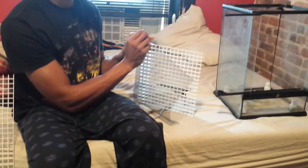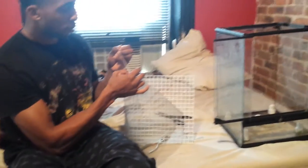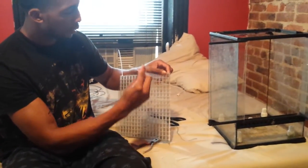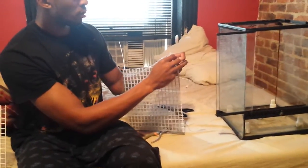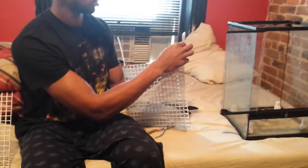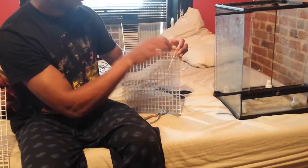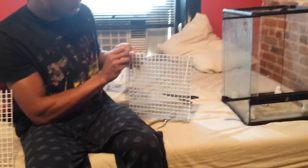This is so much better than using that liner stuff. Because for one, if you have a big tank, you have to buy a lot of it and it gets really heavy. So in a scenario where you have to move that tank, it's going to be a pain. This saves you a lot of time and back strain.